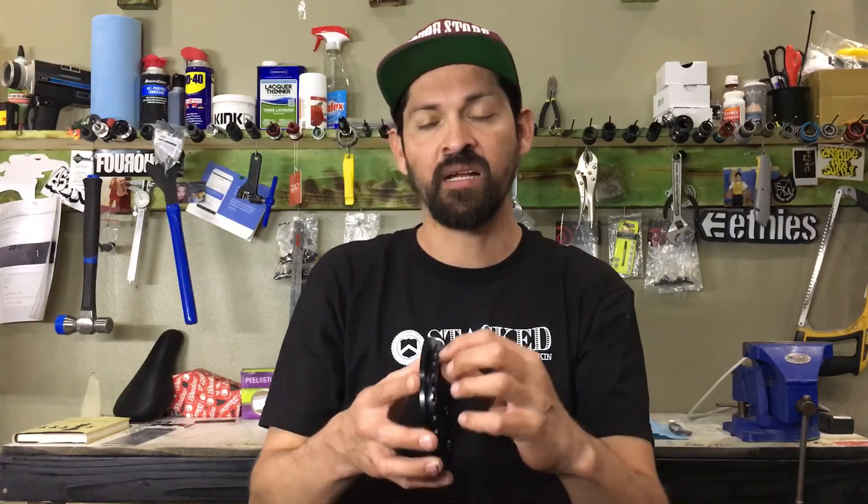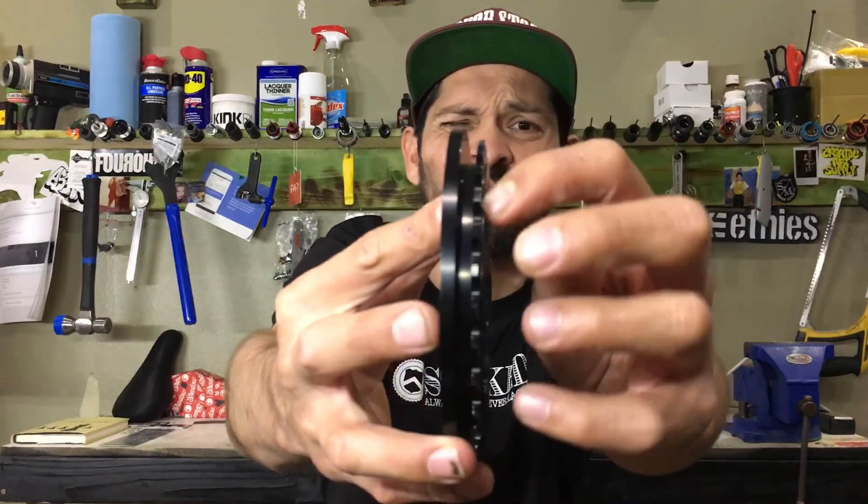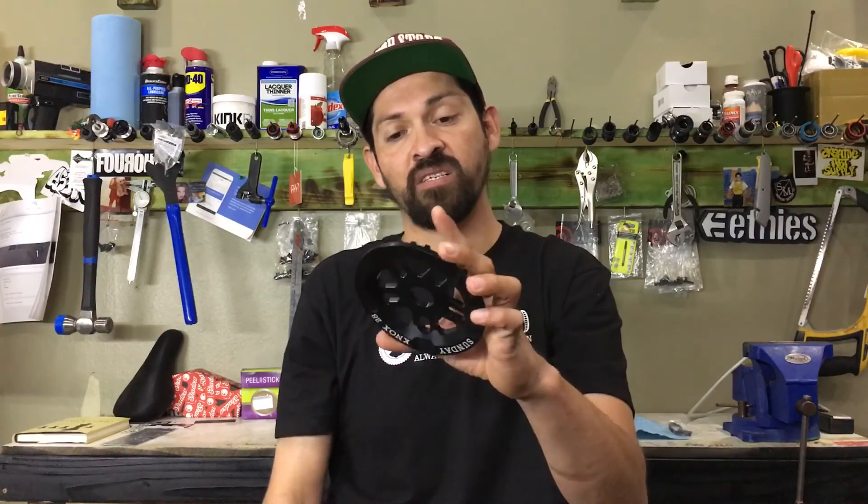I noticed another cool thing on this sprocket — it's got a little recess machined right here. That's so it pulls the sprocket away from the bottom bracket a little bit and helps your chain alignment. It allows you to maybe put a washer there and have it run pretty flush.